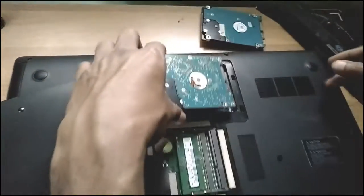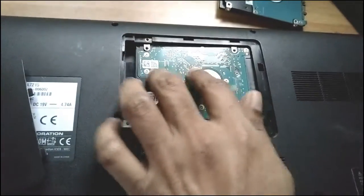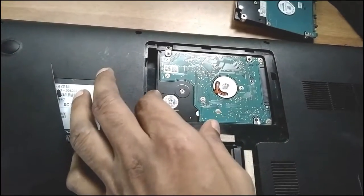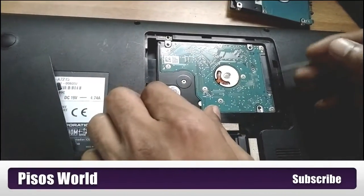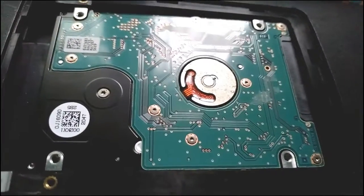Then you have to insert your new hard disk. Insert it properly — if it is not properly inserted, it will not work properly. So remember that. This is a very simple step of upgrading or changing your hard disk.